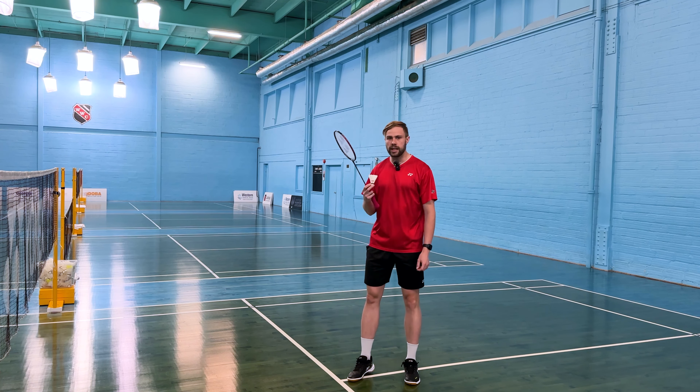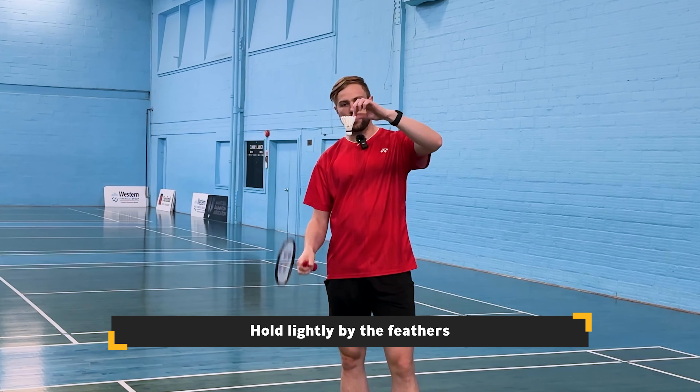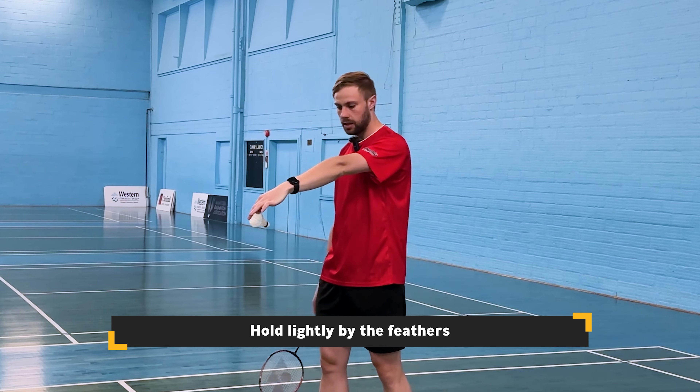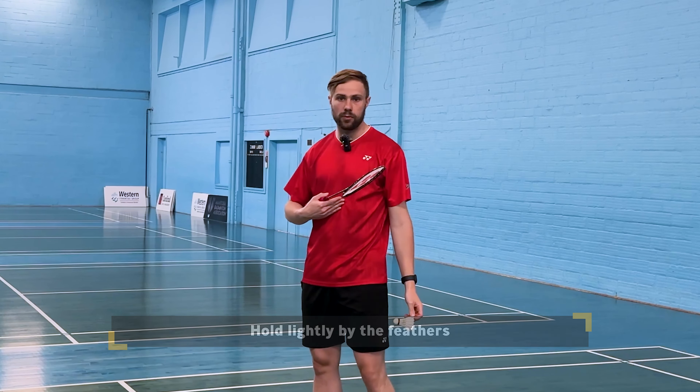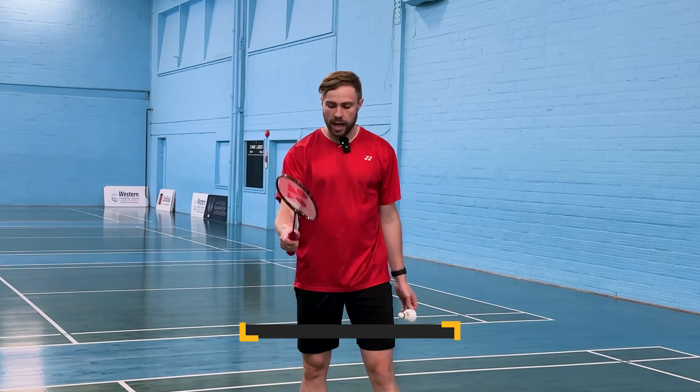To play this serve there are a few key points that need to happen. First, we're going to grab the shuttle very carefully by the inside feathers and point it slightly towards us. It's important that when we hit this serve we're contacting below our belly button as a basic rule.